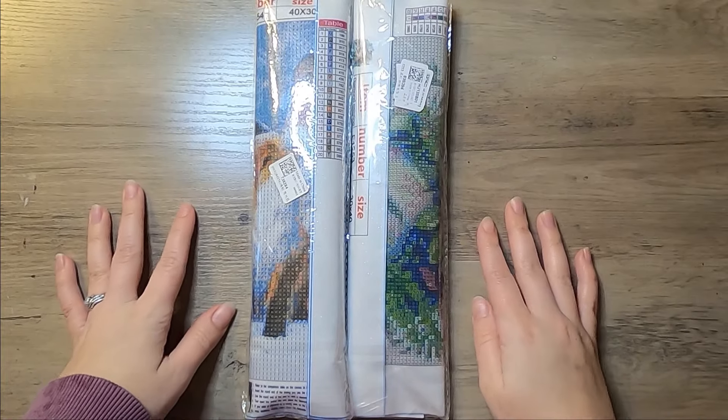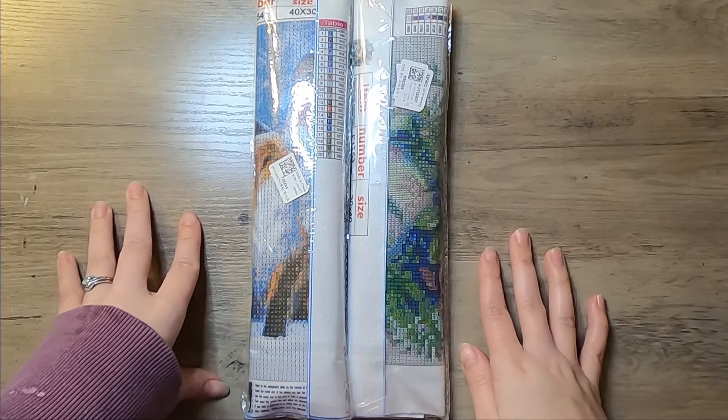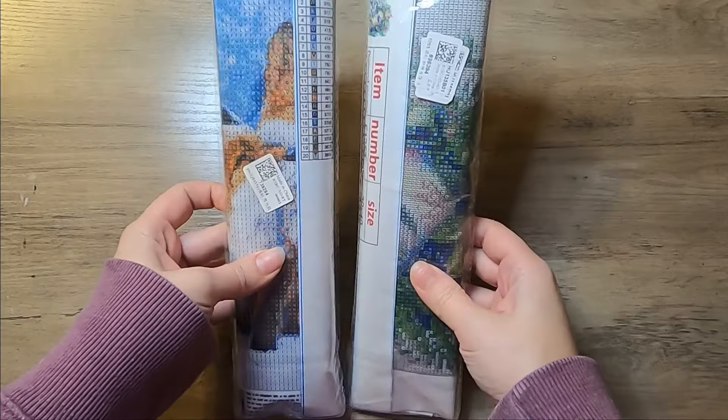Hi everyone, welcome back to my channel. I have an unboxing to do today. This one came from Paint Some Way. I've got two diamond paintings here.